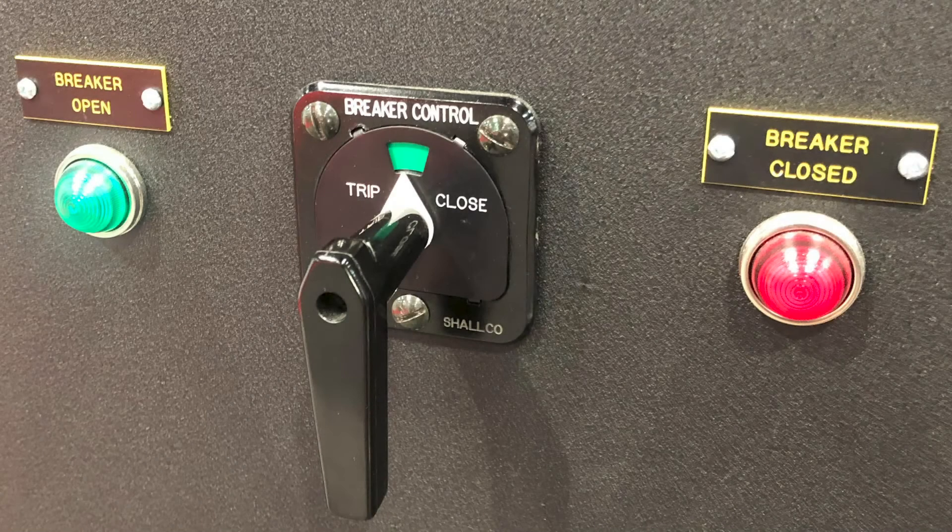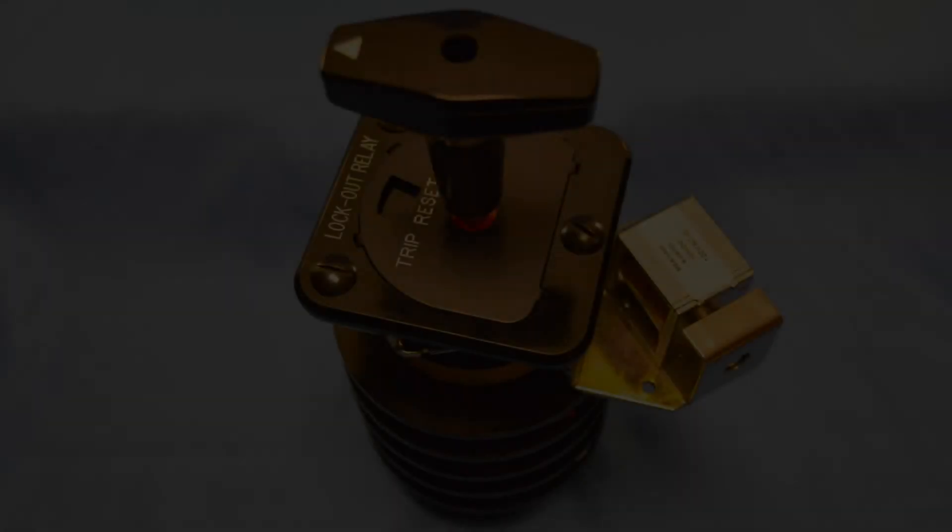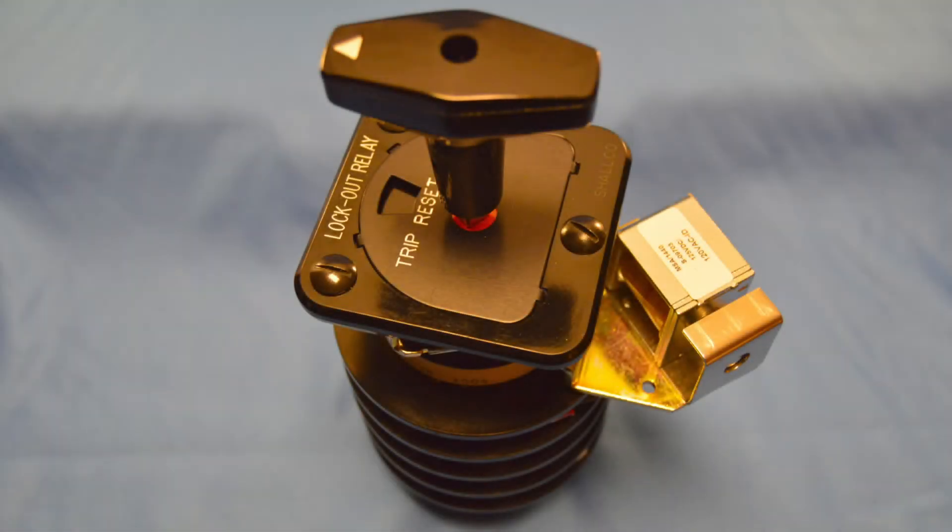1 to 10 sections are standard with up to 20 sets of both normally open and normally closed break-before-make contacts. The stationary contact is silver over copper.